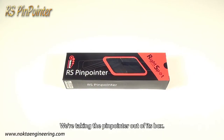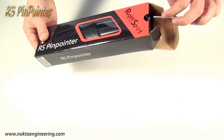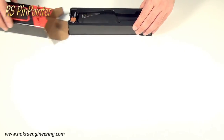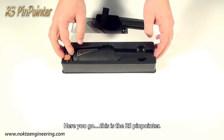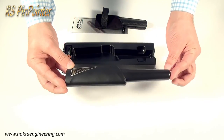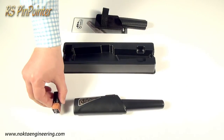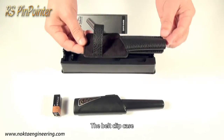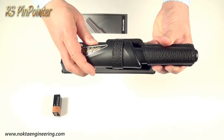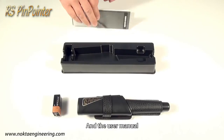We're taking the Pinpointer out of its box. Here you go, this is the RS Pinpointer. Also included are the 9V battery, the belt clip case, and the user manual.